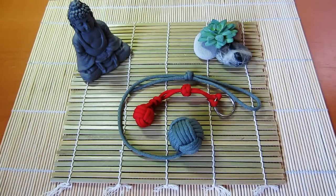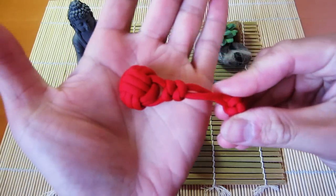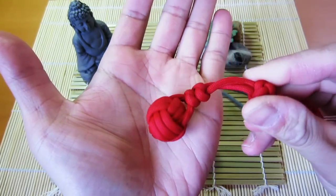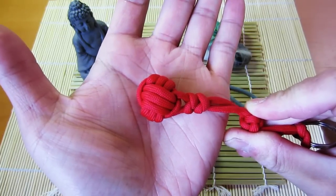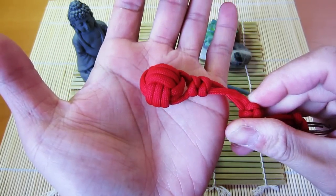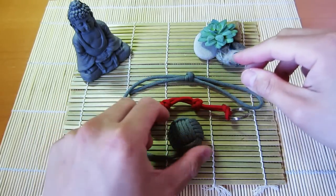Hey guys, what's going on? Tim here. Got another tutorial for you today and today we are learning how to tie the monkey's fist. I'm sure many of you guys are familiar with this knot already — you've probably seen it in other tutorials and pictures. It's a lot of fun to tie and it makes a pretty nice key fob or keychain, as well as the other uses that it has.